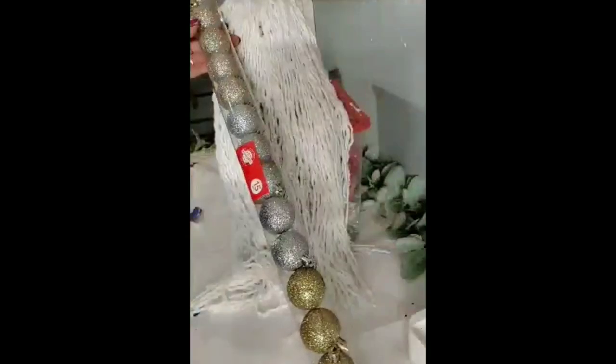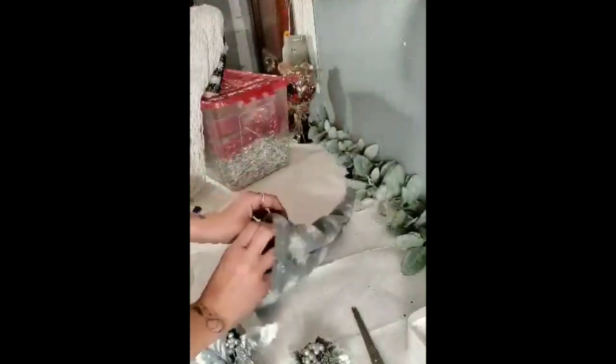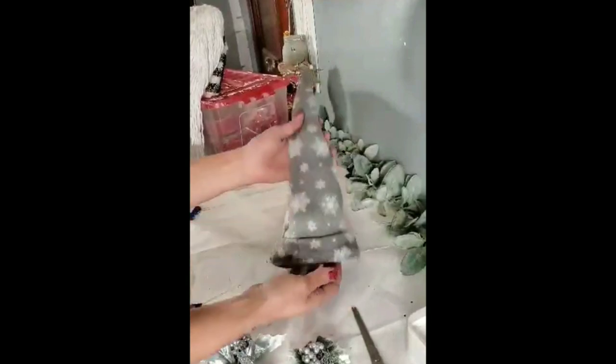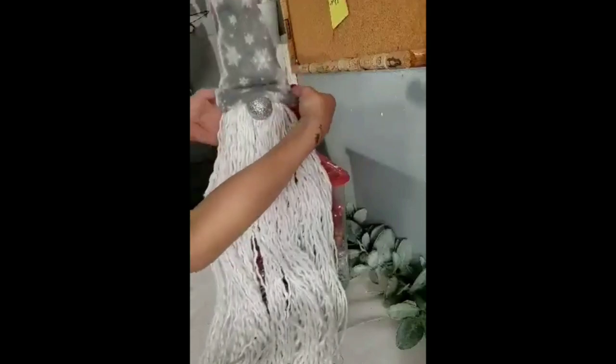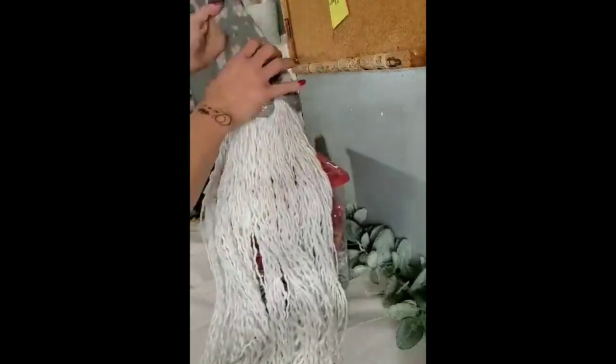Since this is a Christmas gnome, what better to use for his little nose than a Christmas bulb? I used one of the silver bulbs from a Dollar Tree pack and added it right where that little triangle space was in the beard. I like to add a little stuffing to the hat so it sets up — I just put the excess scarf scraps inside the hat. Now slide his hat right down over his head and over his nose just a little, then squish the fabric down and have the hat flop over to the side.